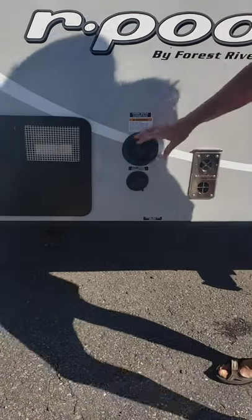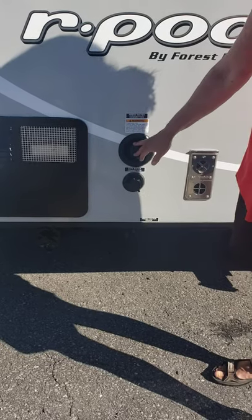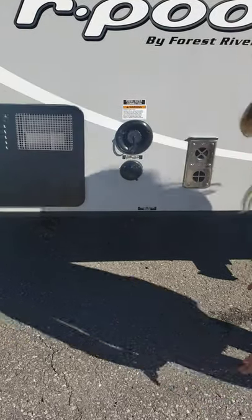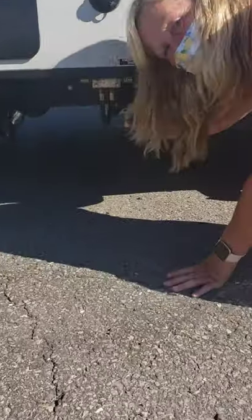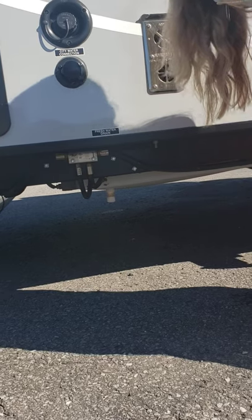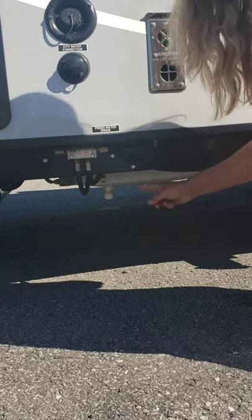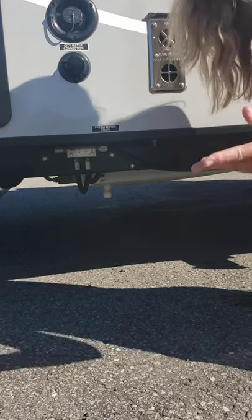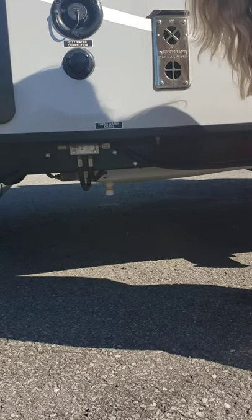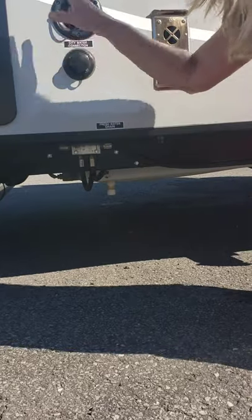Once you have that fresh water and you go camping for three or four days and use the water, as you leave the campground there's a fitting down here — this white fitting — you're going to take that off and let the water drain as you travel down the road. You don't want the water to stay in the tank because when it's hot it's just not good for water to sit like that. And you don't want to carry that weight — water is 10 pounds per gallon, so if you had 30 gallons you'd have an extra 300 pounds of weight behind you. So that's your water system.